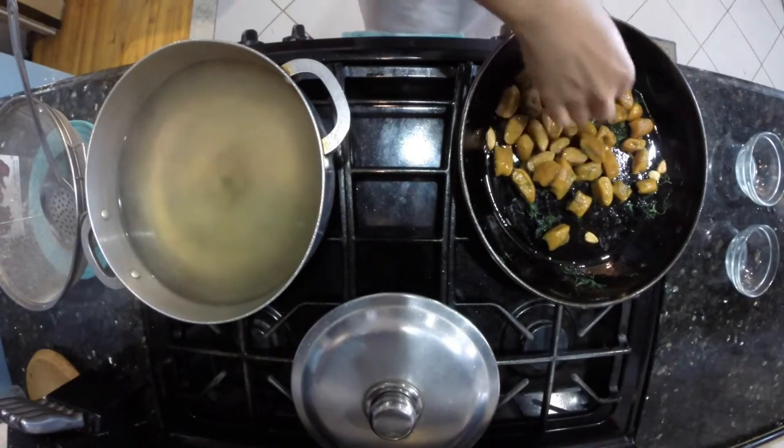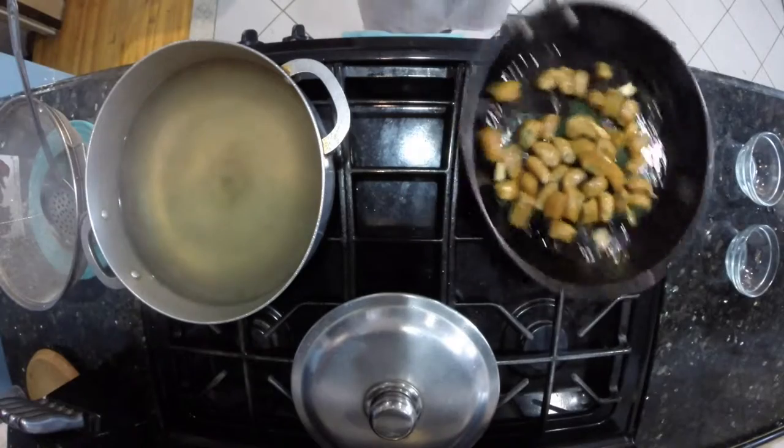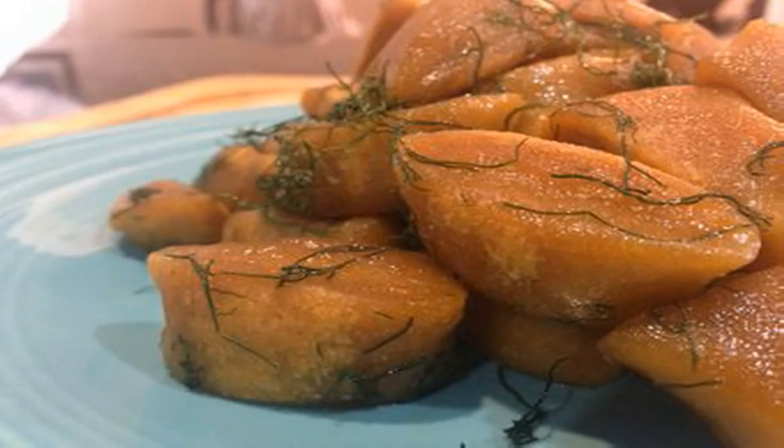Now you can see the fennel starting to break apart and becoming their own individual strands. Cook this for about another minute and then your gnocchi is ready to eat.